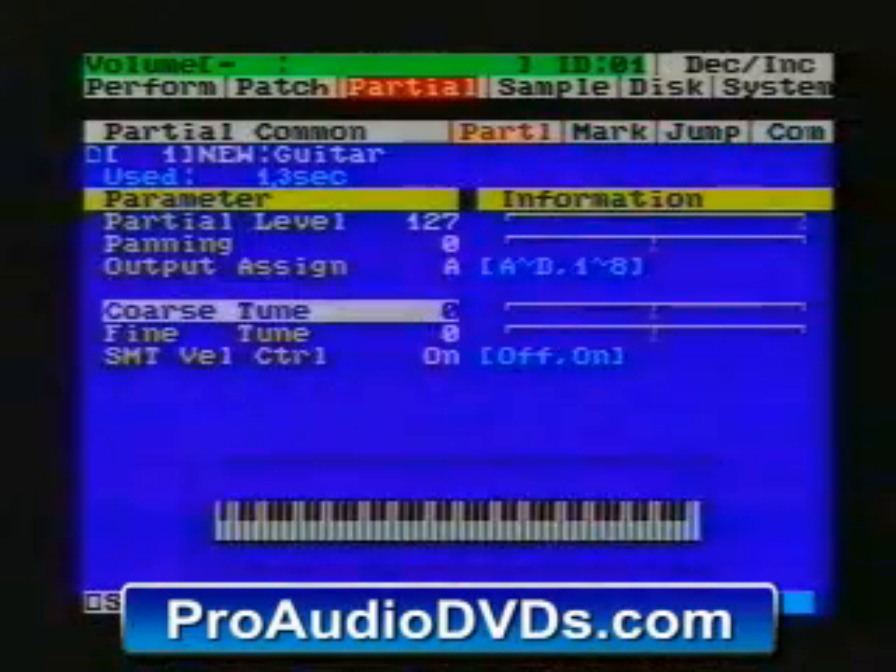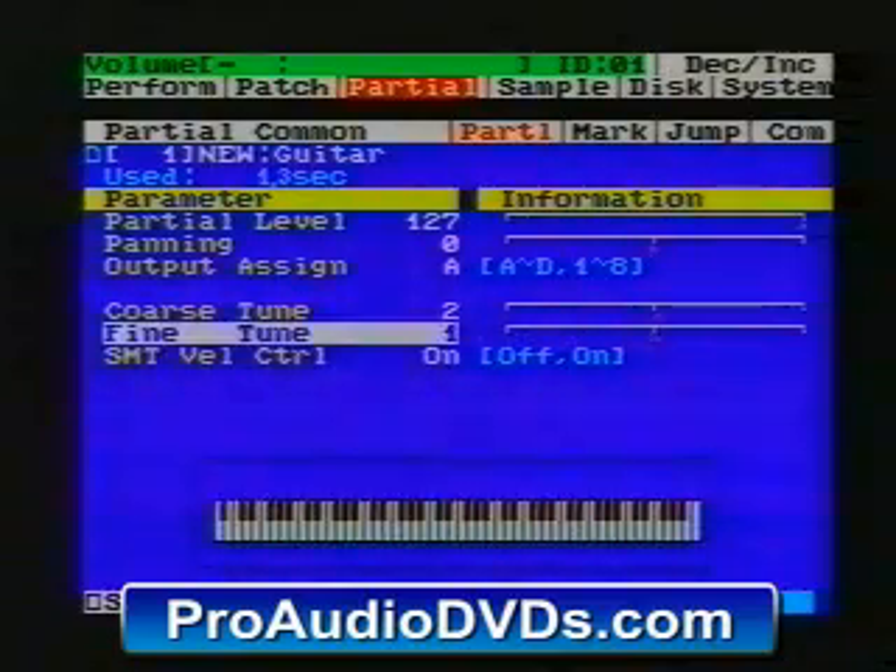Of course the easiest way to change the tempo of a sample is to tune it up. Let's see if I can lock up this sample with the tempo of this sample. I'm too slow so let's go up a couple of semitones. That's nearly got it. Let's do it just fine-tuning.